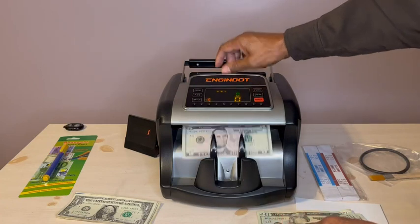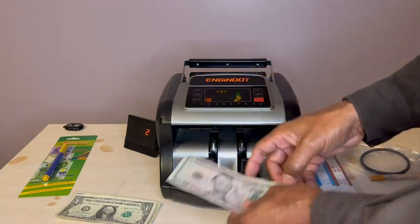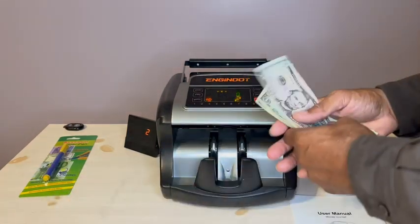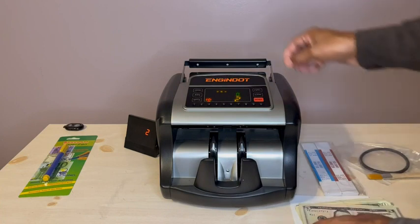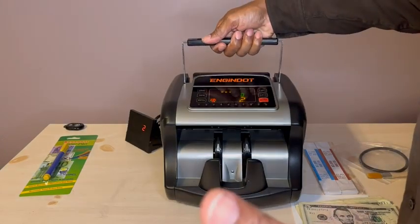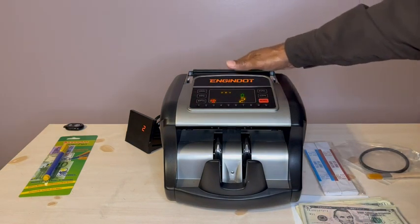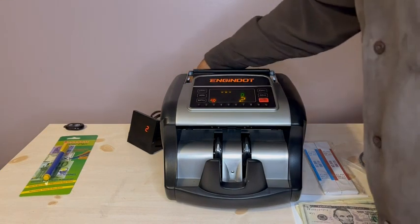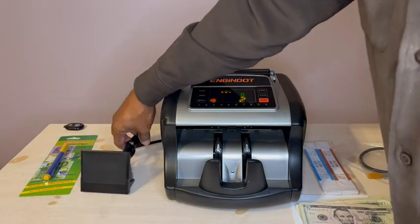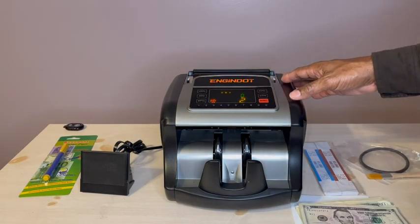I only have a couple of fives and tens, and it works just as expected. It doesn't look or feel cheap. It is pretty lightweight — not all that light, but it's manageable. You can see it has a handle right here, and I can disconnect the external display, which operates right here.